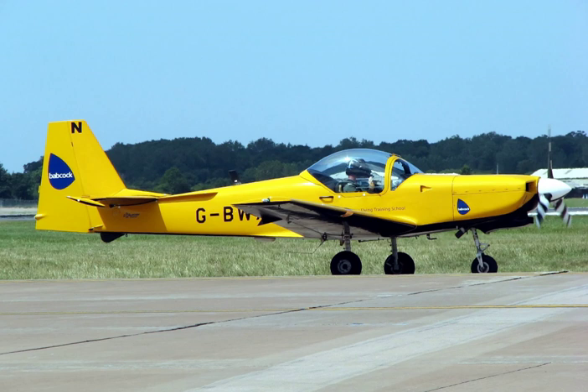Those that progress to training for fast jet flying will then progress to an advanced trainer, typically capable of high subsonic speeds, high-energy maneuvers, and equipped with systems that simulate modern weapons and surveillance. Examples of such jet trainer aircraft include the supersonic Northrop T-38 Talon, the BAE Hawk, the Dassault/Dornier Alpha Jet, the Aero L-39 and the Yakovlev Yak-130.